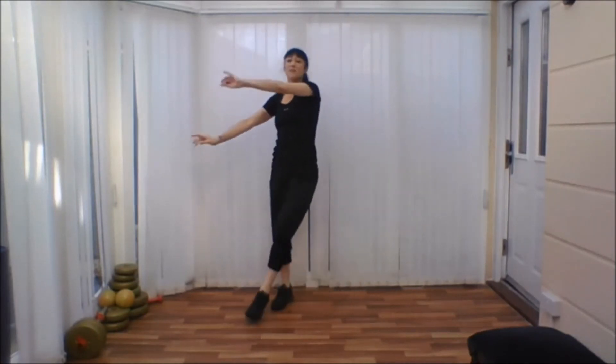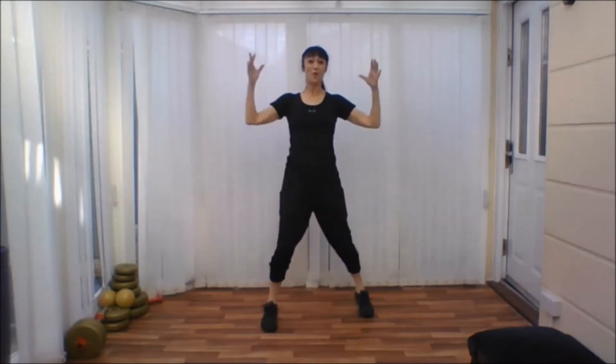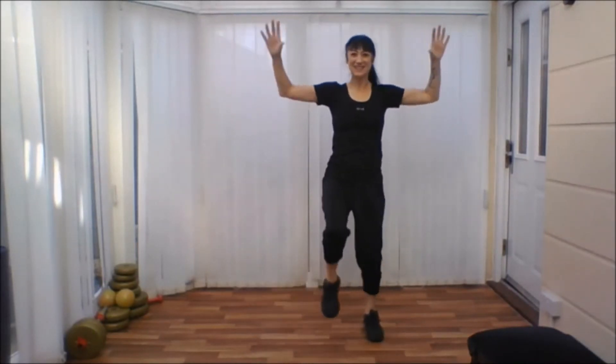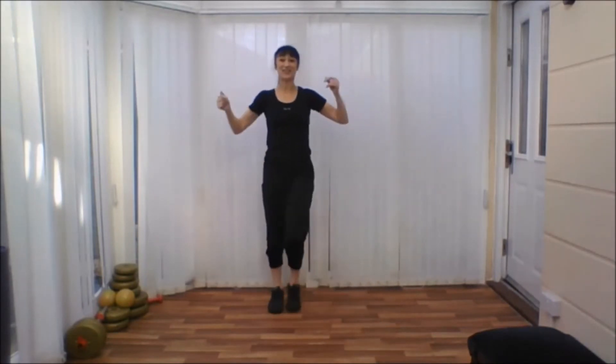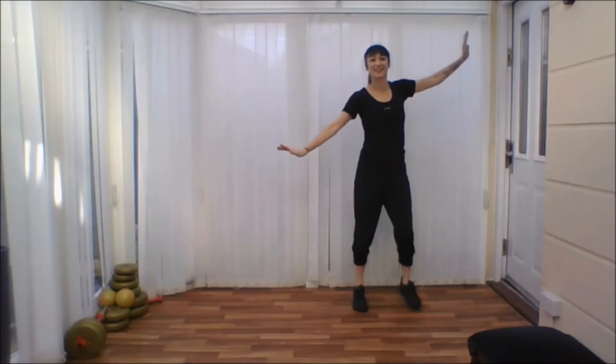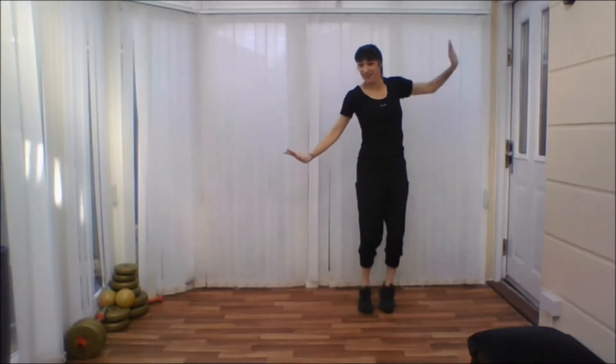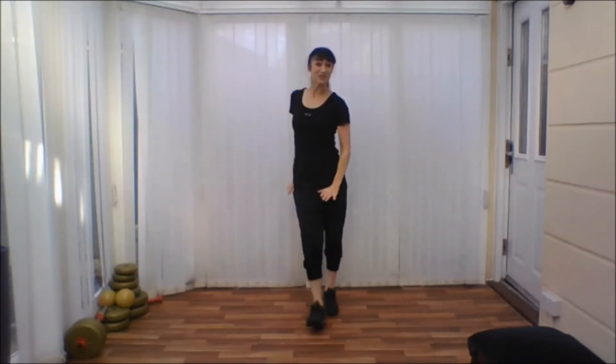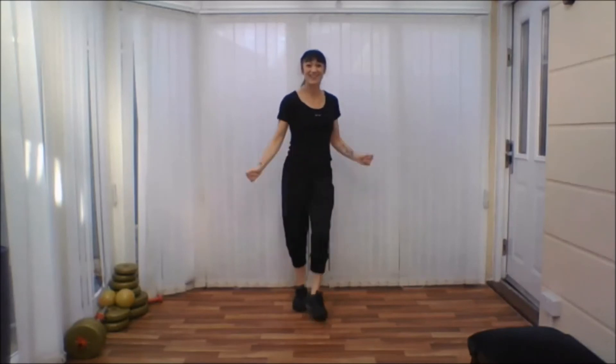Change your leg, pulse. Come forwards. Take it backwards. And push the other side. Yes. Well done. One more time. One more time.